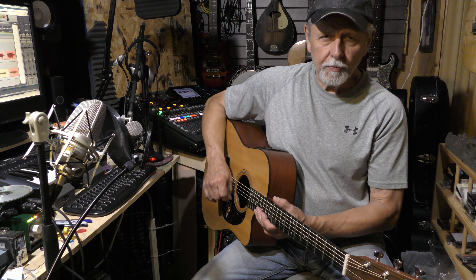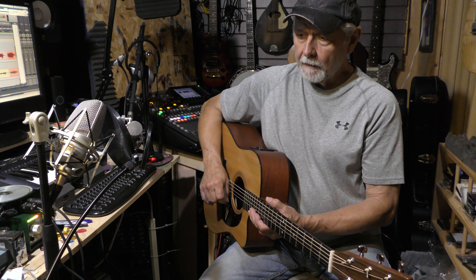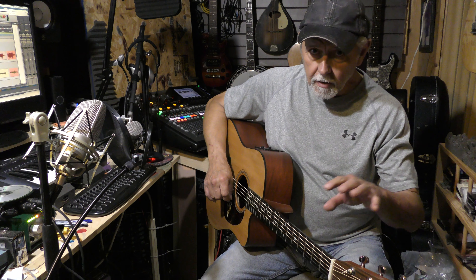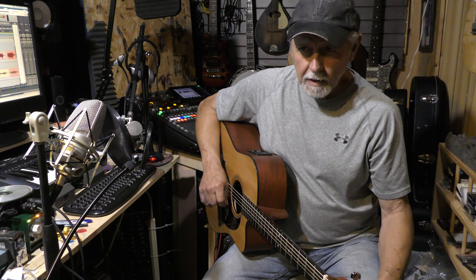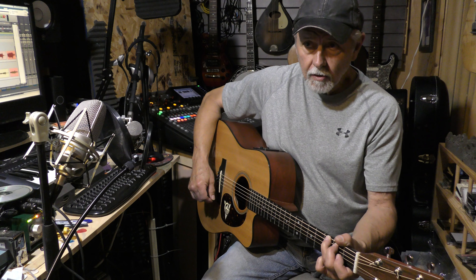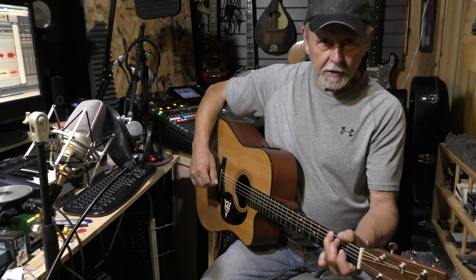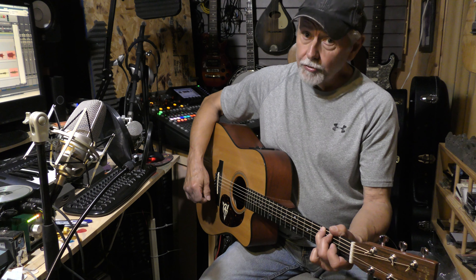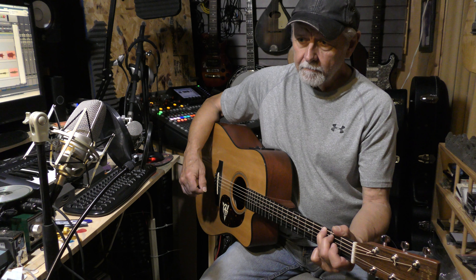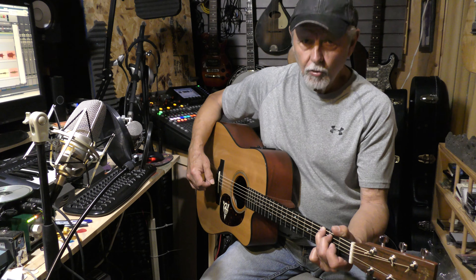That's your first lesson. Keep picking — the main thing is to practice at least a half hour a day if you just want to get a little bit good. Put in an hour a day and you'll get a lot better, seeing results much sooner. Any more time than that and you'll be playing well in a short time. You'll have a lot of fun, enjoy what you're doing, and be ready for lesson two. Have a good week and keep on picking.